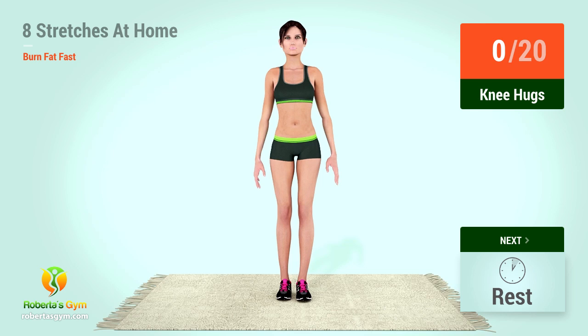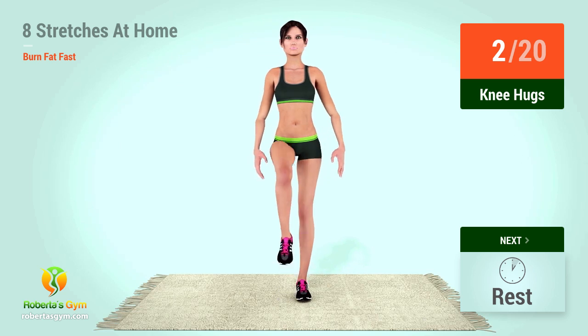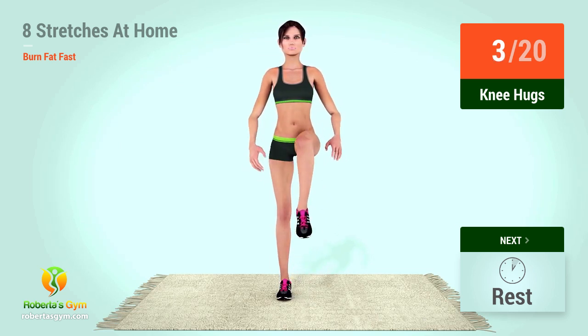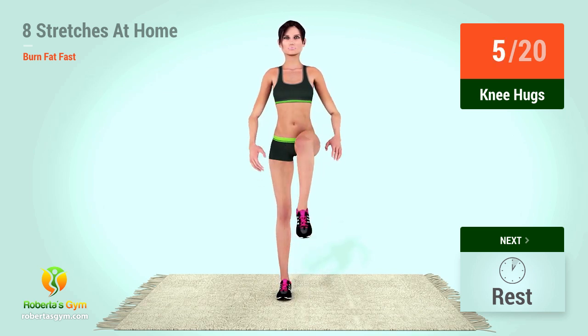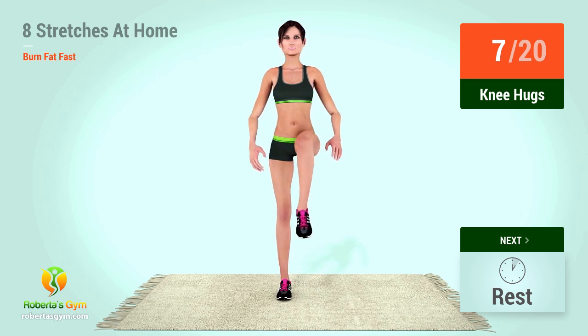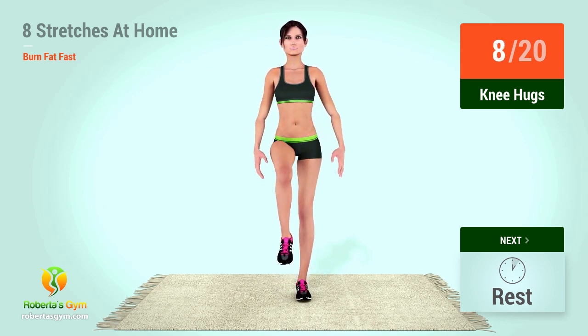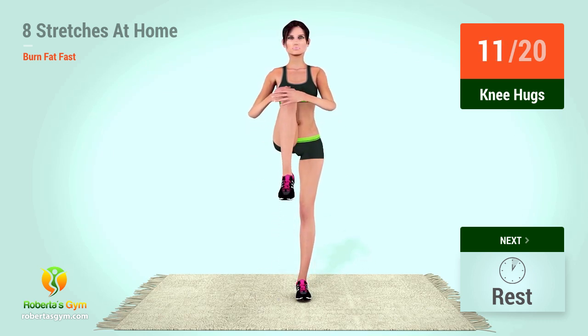Knee hugs. In 5, 4, 3, 2, 1, go! 1, 2, 3, 4, 5, 6, 7, 8, 9, 10, 11.